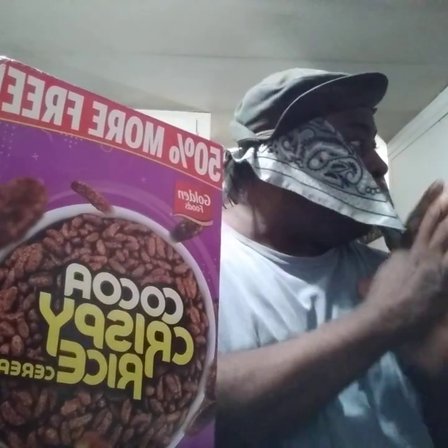They're good! They also have the frosted flake ones — I haven't had them yet either, so I'm gonna try those for you guys. Y'all stay tuned for those too.